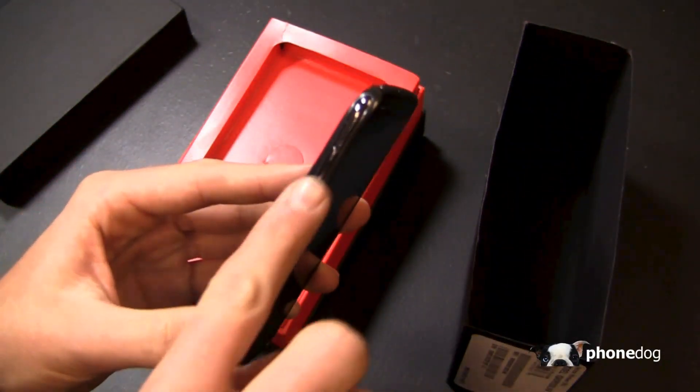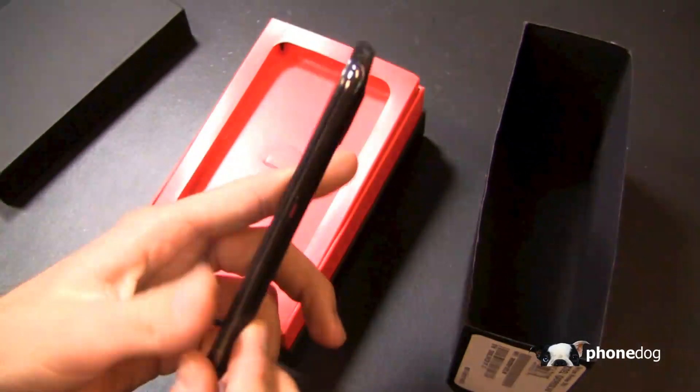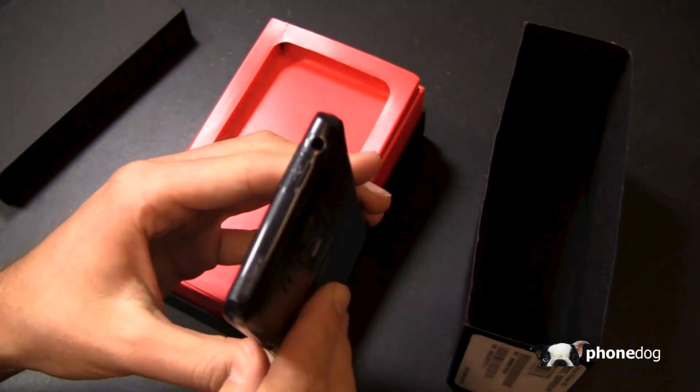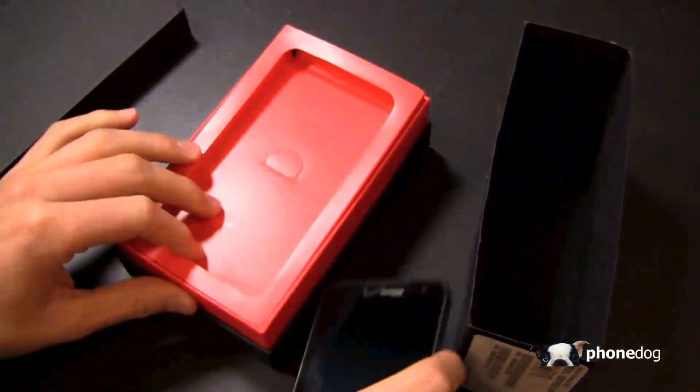We'll go ahead and power that on, but before we do that — volume rocker over here, on-screen buttons, power button on the right side, micro USB charging port, and a 3.5 millimeter headphone jack up top.